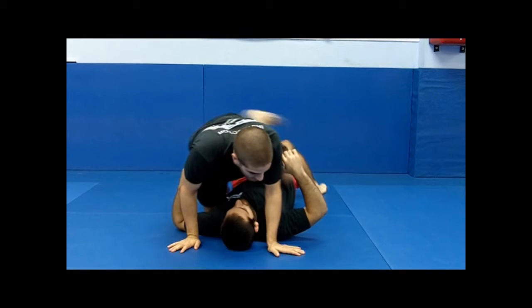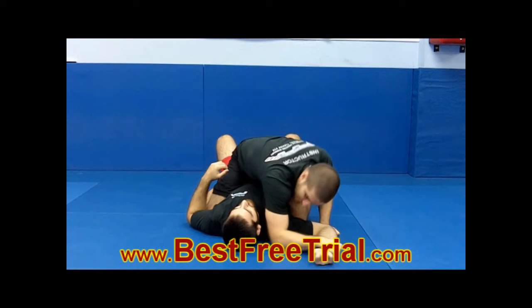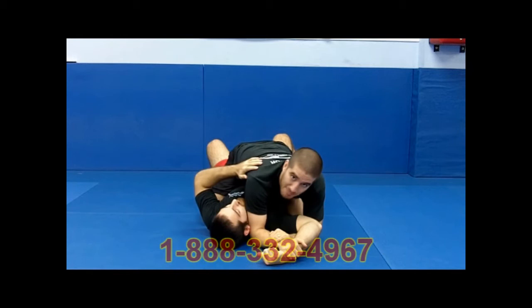I'm going to go with two variations to finishing the armbar off the paintbrush. You're down on the mount — this is one of my better moves. The first one is the paintbrush. For those of you not familiar with it, it's very basic: you come with the palm of your hand, grabbing the back of his hand, putting your elbow to the mat, tucking it into his ear, reaching underneath and grabbing your own wrist, both thumbs on top. We call it a paintbrush because we're going to paint the mat with the top of his wrist.